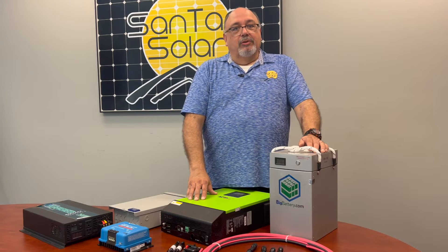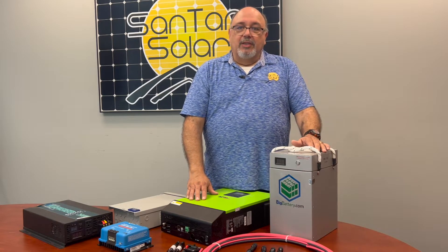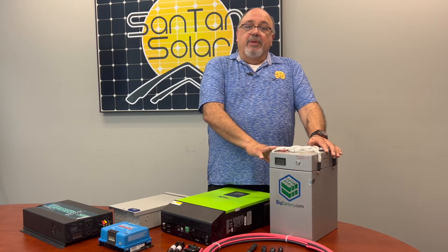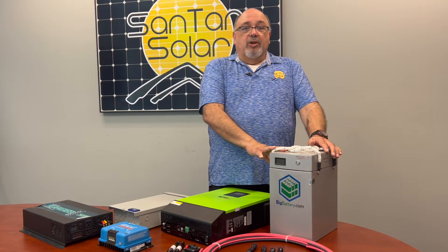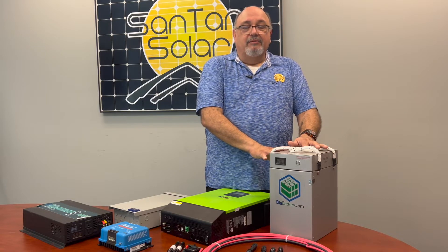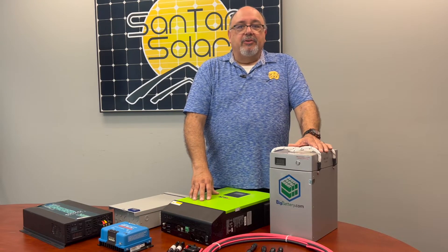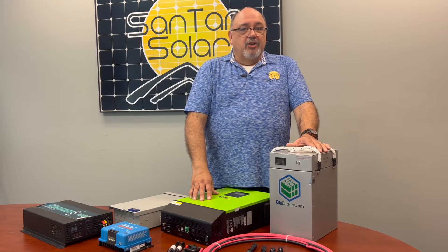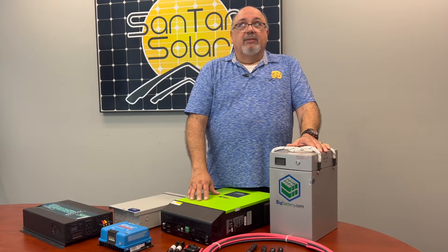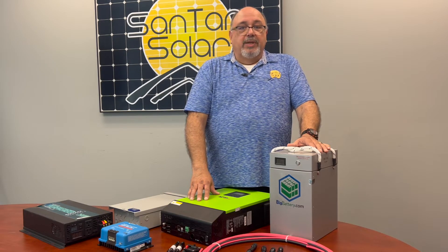There are limitations to the off-grid kit in that your power storage is limited to the amount of energy you can store in your battery backup system. Your battery backup will be charged by the sun, provided it gets a full day of sun to top off the batteries. During nighttime, cloudy days, or other inclement weather, you'll be relying strictly on your battery backup. Many of these systems can also integrate a generator or other storage source, which they will accept as well.